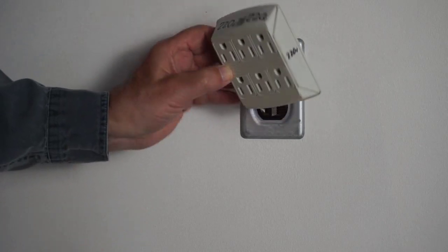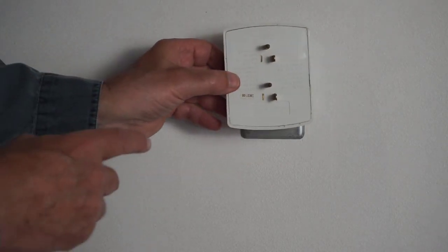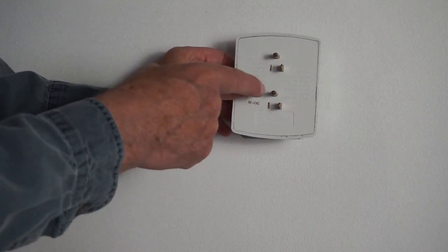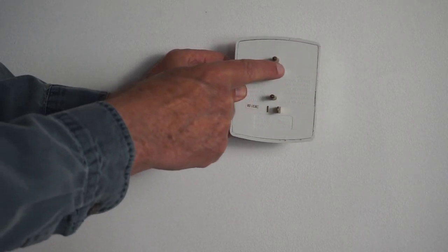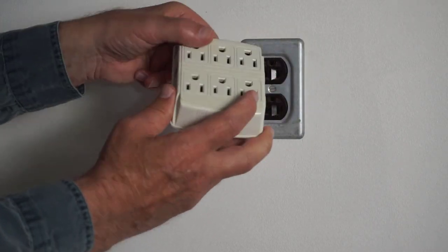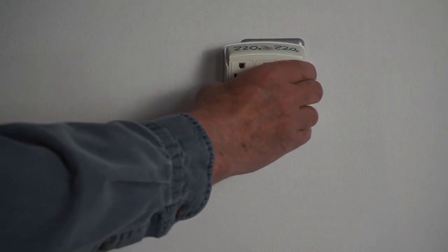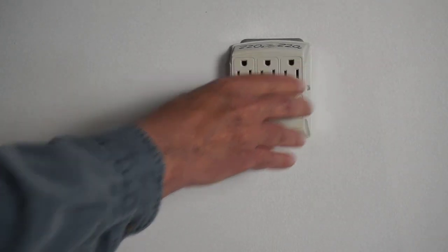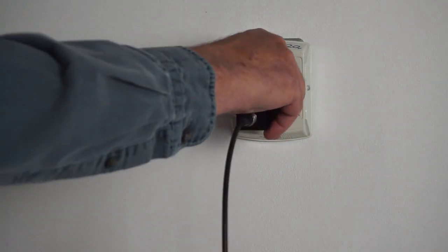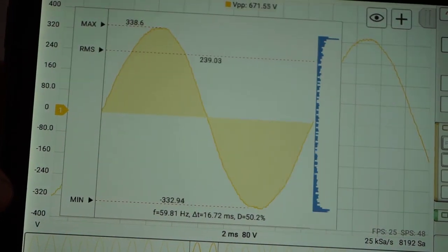See all the 220 volt markings written all over this thing? I cut two legs off and did a little bit of soldering inside so that we end up with L1 and L2 making contact and providing 220 volt potential. And now we're scoping 240 volts safely.